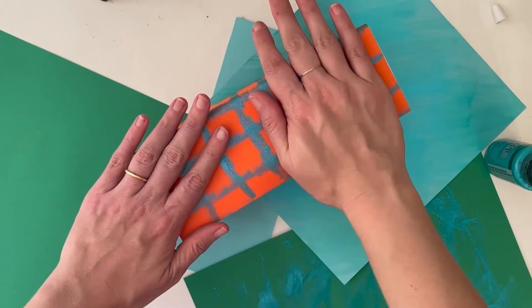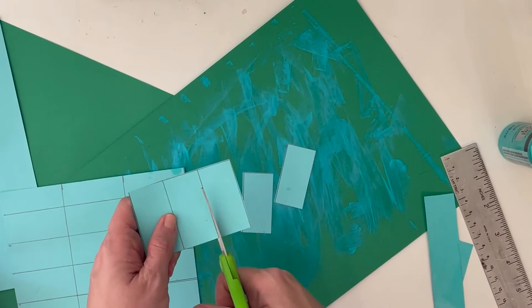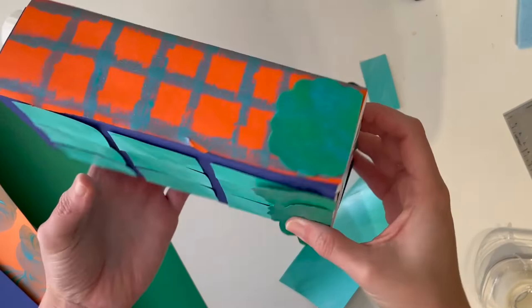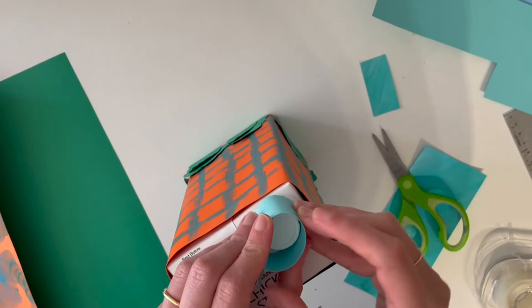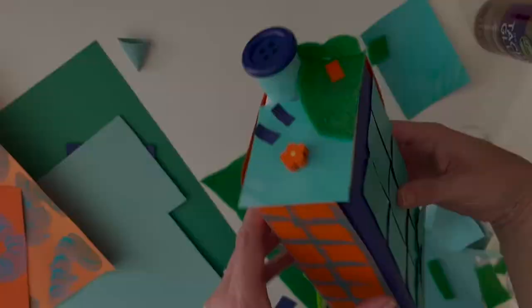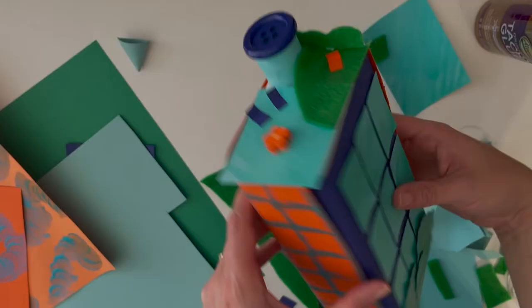Step 5: Use your decorating tools or more craft paper to add designs or make your piece look more like a building or house. I cut blue rectangles for windows and green bushes to attach at the base of my apartment building. Then for the top of my building, I used blue paper for a rooftop pool, a bit of green felt for grass, a button to top my water tower, small strips of folded paper for lounge chairs, and a wooden flower bead as my idea of a fun pool floatie.